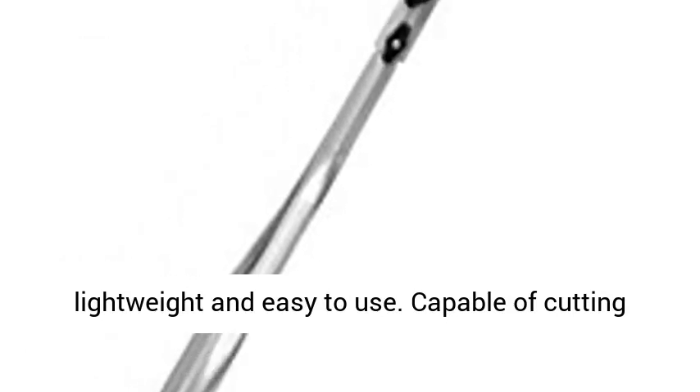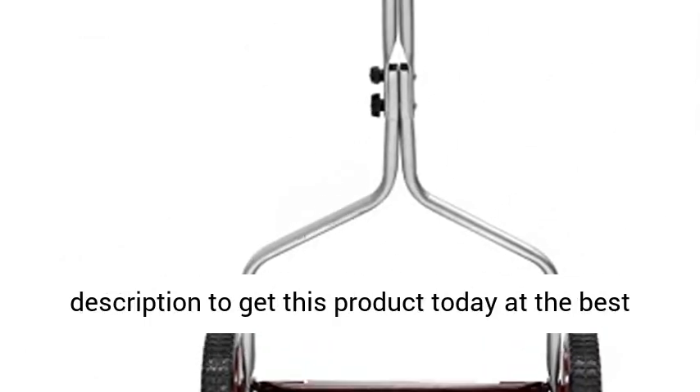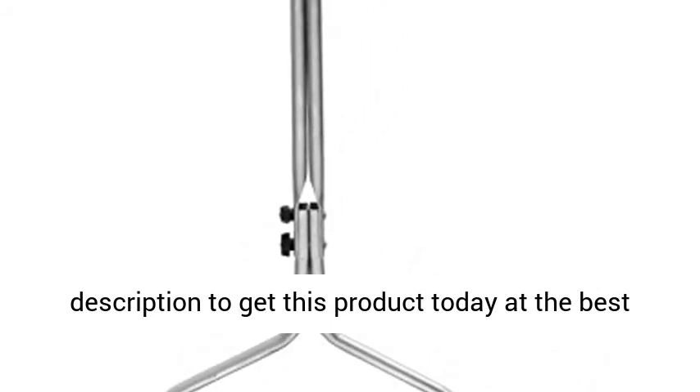Low-maintenance, lightweight, and easy to use. Capable of cutting grass up to 4 inches tall. Click the link in the description to get this product today at the best price.